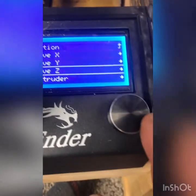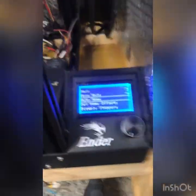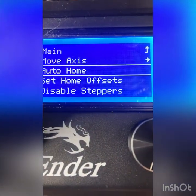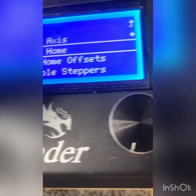Go back out and auto home again. Remember what that Z number was — how much you had to change the Z. For me it was minus 0.9.